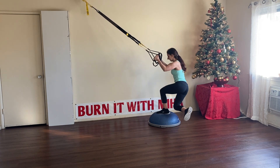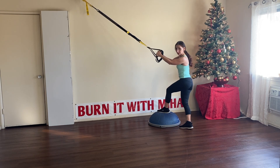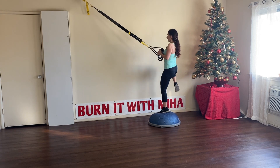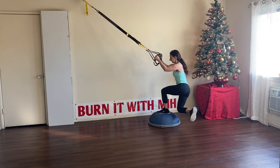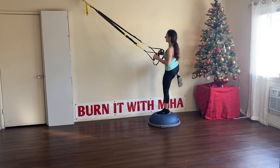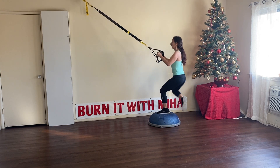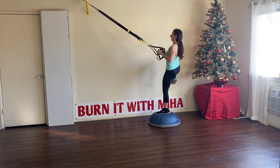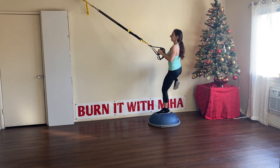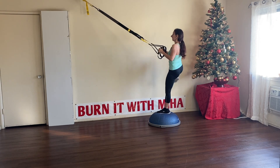Here you might lose balance — put your foot back on the BOSU ball and try again. Cross lunge, lateral knee, cross lunge, lateral knee. Beautiful. Great job. We have two legs — let's go.